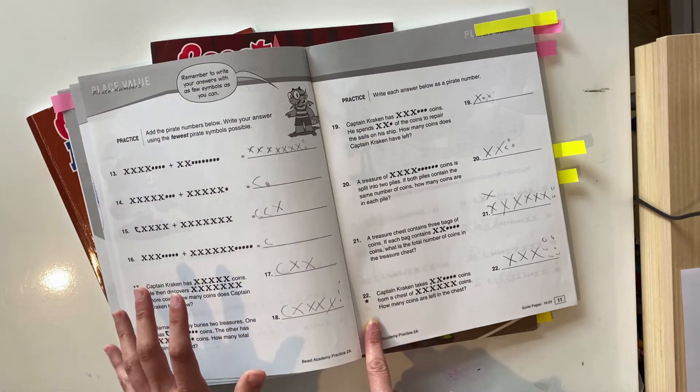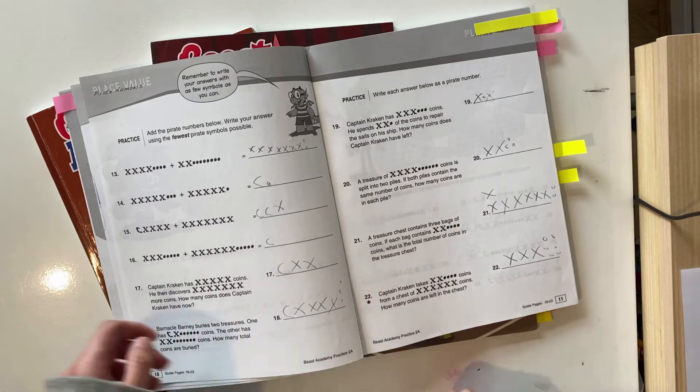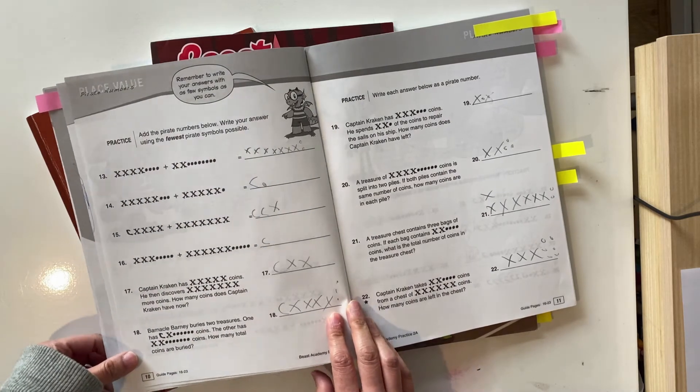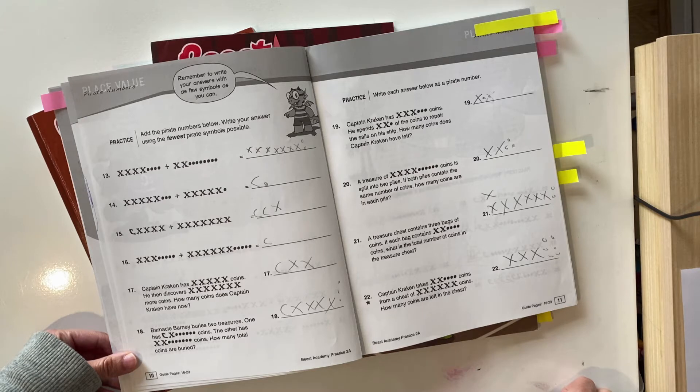With the star question it's a word problem using subtraction — so again you're using what you know to apply it to a new piece of information. They haven't covered subtraction but they want you to give it a go, and it's okay if they don't get it because subtraction will be covered later in a later chapter. So you can see how conceptual this program is. They're teaching place value but haven't even shown the Arabic numerals 0 to 9 — they're teaching from the ground up, using X's, C's, and dots to represent the number system, emphasizing the why and the how.